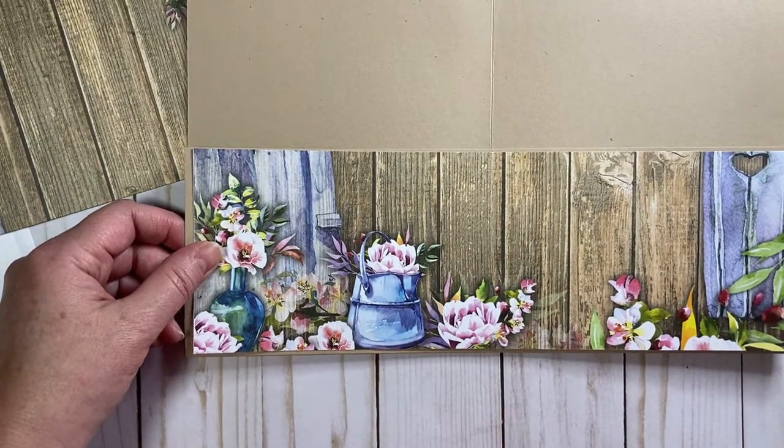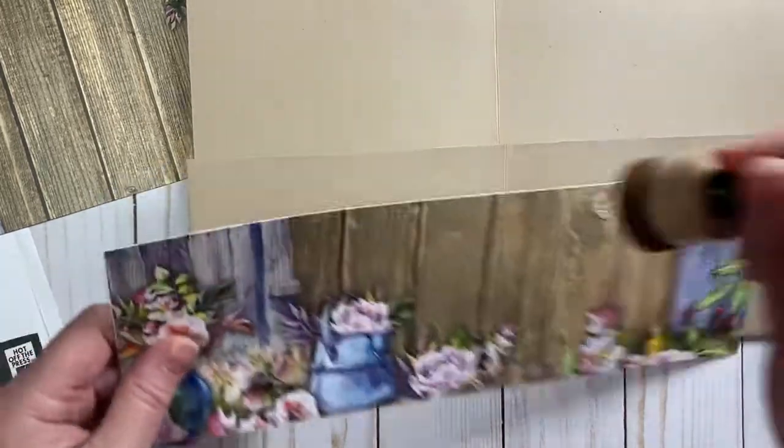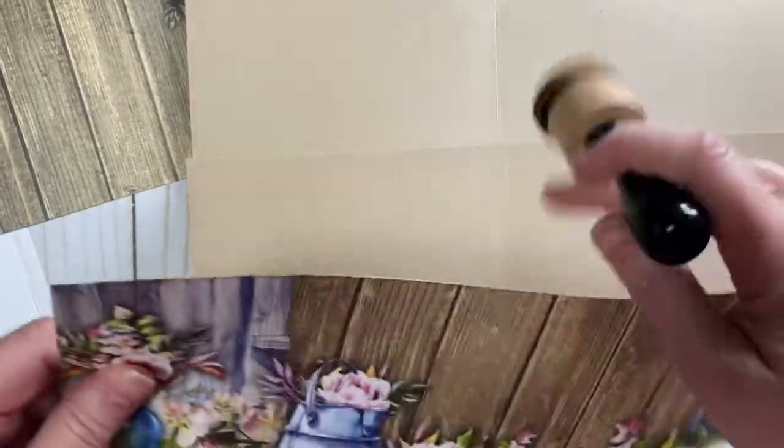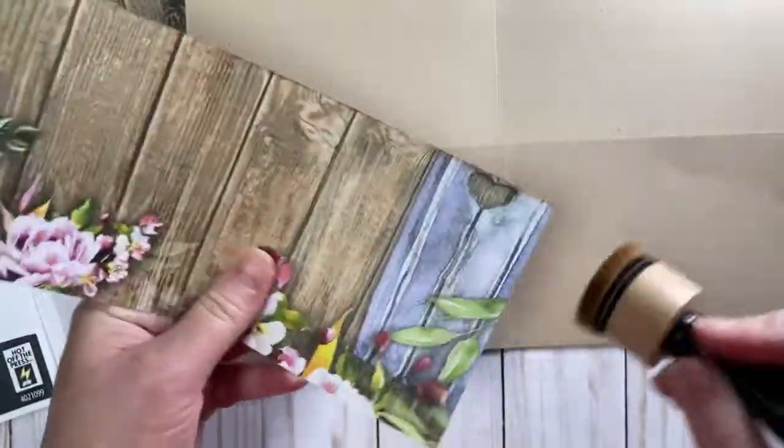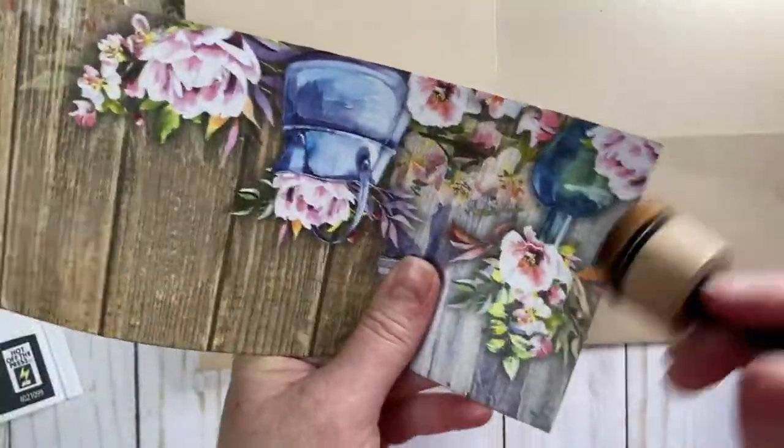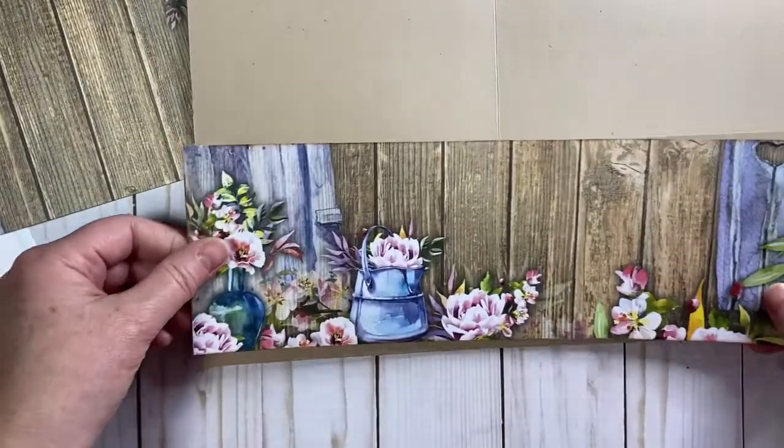Got to do a little inking because, as you know if you've watched my videos, I love a little bit of an ink edge. I just think it makes it look so nice and finished. We don't have to do the whole thing — you can just do along the edge.